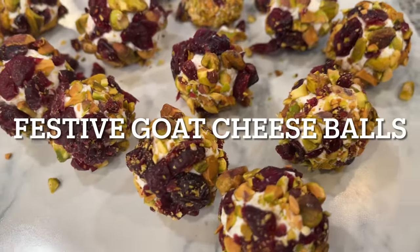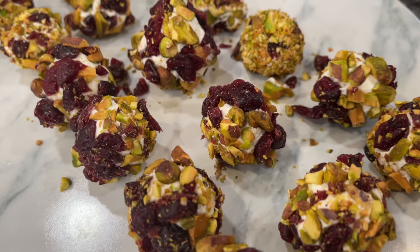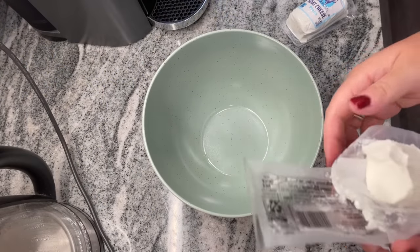We are getting started with festive goat cheese balls, and these do taste as good as they look. Look how festive they are with the green and red — I absolutely love them.